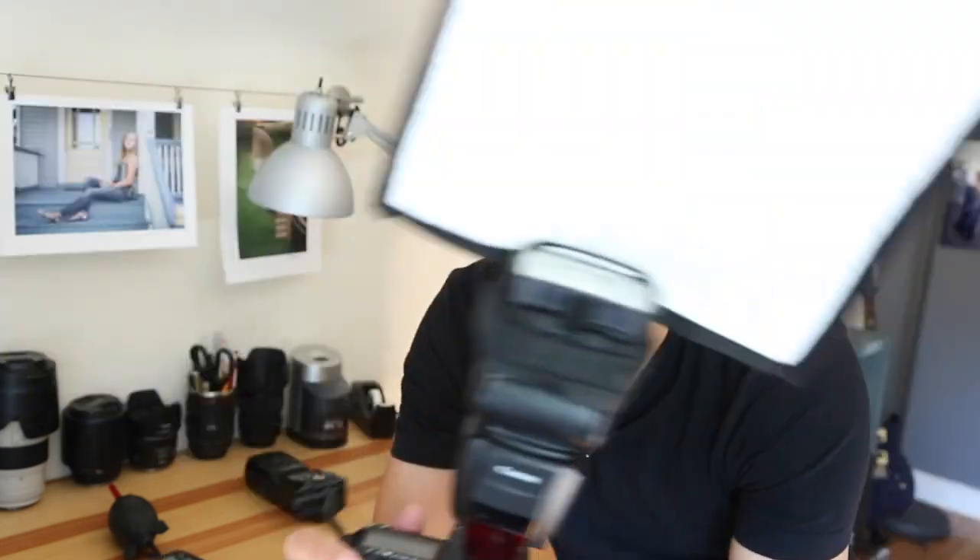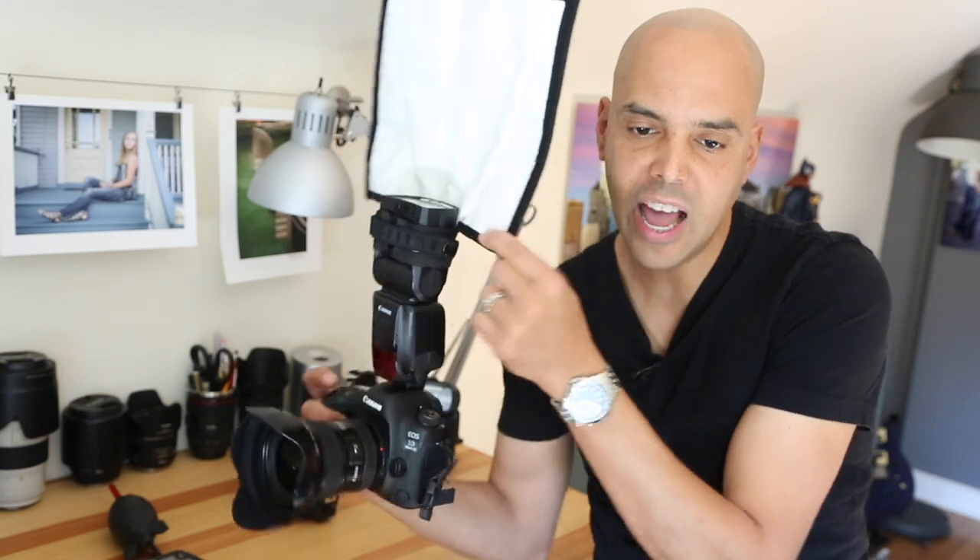Let me show you my normal rig. First, the Canon 5D Mark IV with the 17-40mm L lens, the 600EX-2 RT flash, and to top that all off — the Rogue Flashbender Extra Large on top of the camera. And I look completely ridiculous.